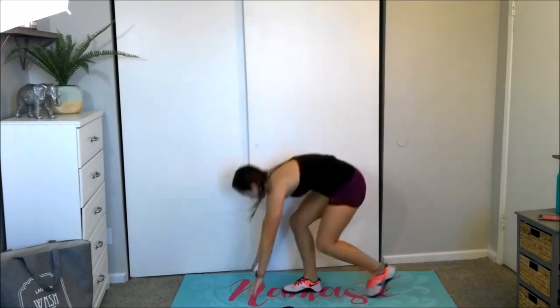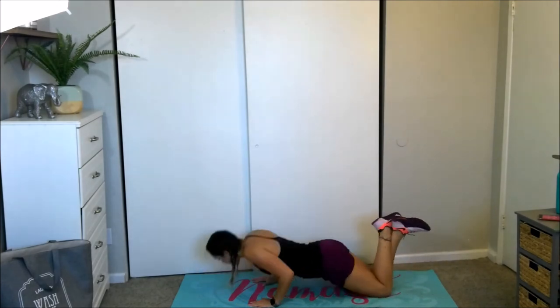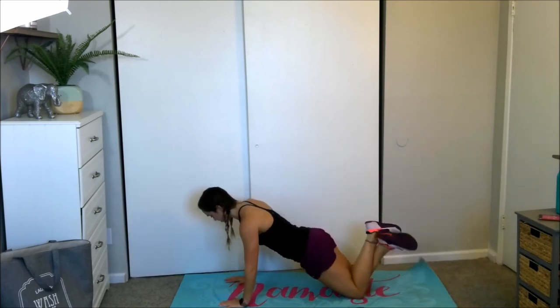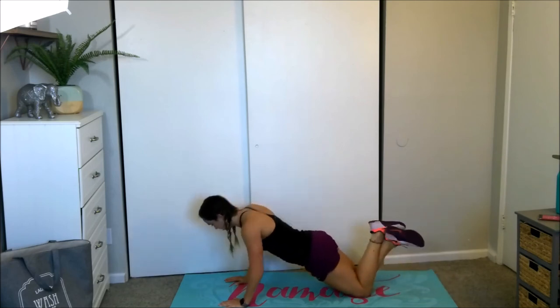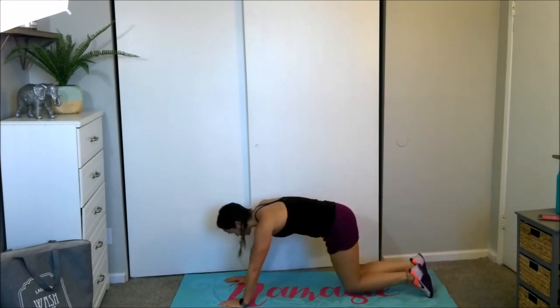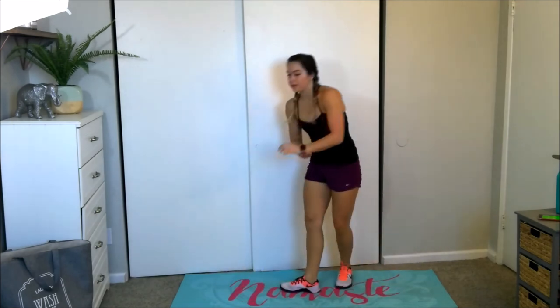Push-ups, let's go! Hands behind the chest — they should be right in line with your ribs, not too wide, not too close. Coming up, we've got side lunges.